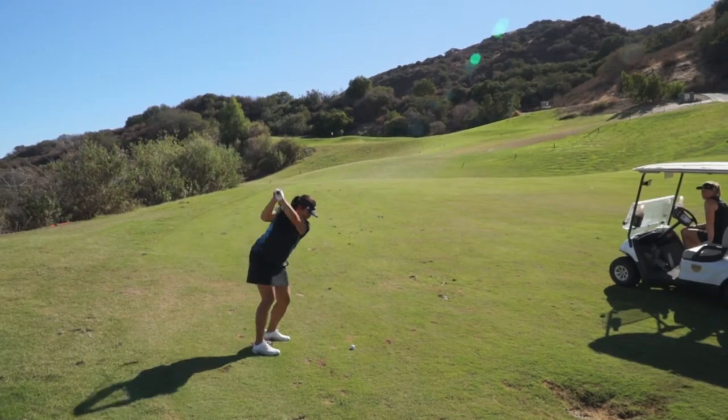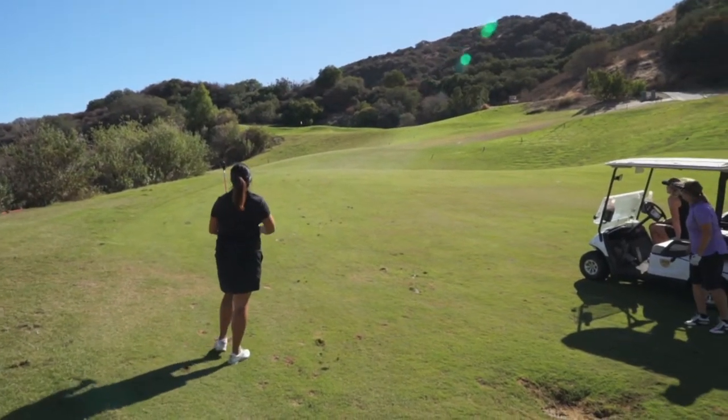When I actually hit out of the rough, I think the height of the club actually allows me to make better contact off the face of the club than coming underneath it on a very tall rough.